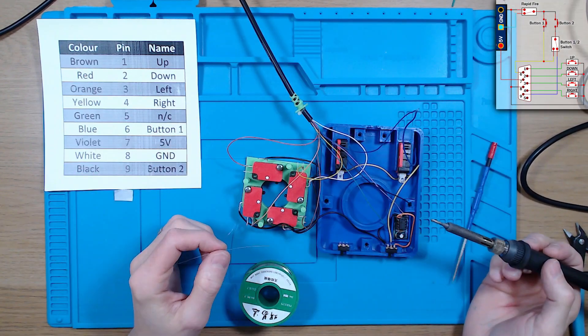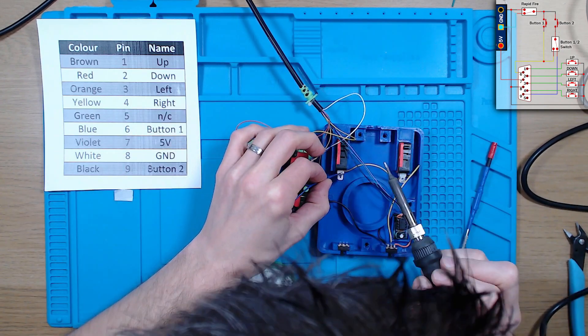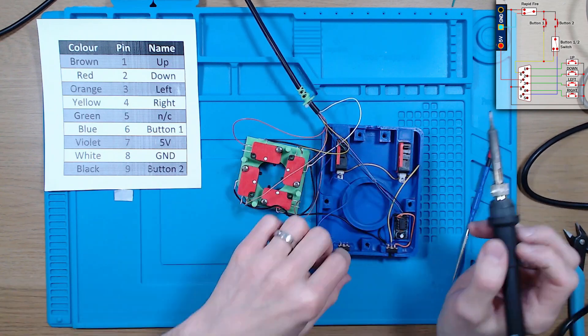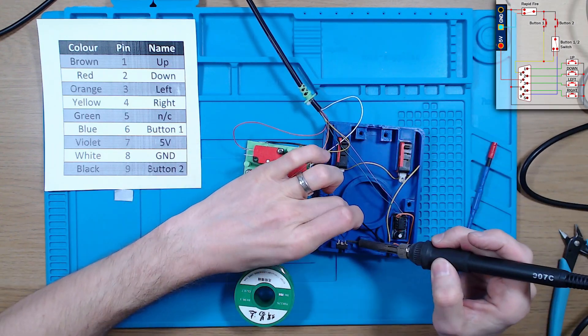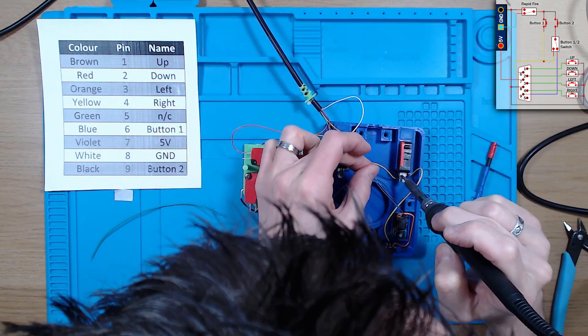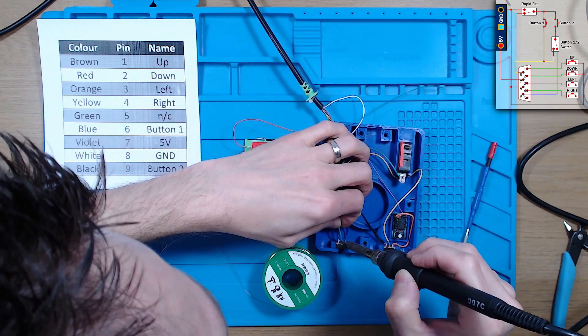Now we're going to connect the fire buttons. We start with the left hand one, button 1. This gets connected to the left hand side of the switch, as well as directly to the button 1 pin. Then we wire up the second button using the black wire, connecting that to the other side of the switch. And finally we take the connection from the centre pin on the switch back over to the button.